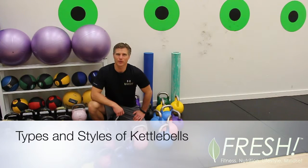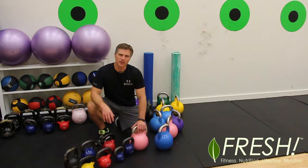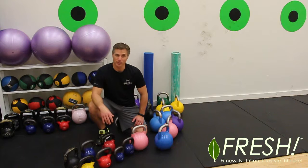Hey everyone, Tim Boris from Fresh Prince here. I'm just going to talk to you about kettlebells today — about the different sizes, shapes, and styles of kettlebells.